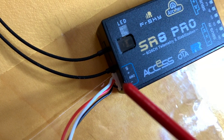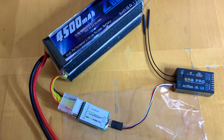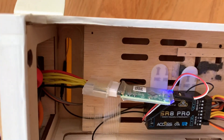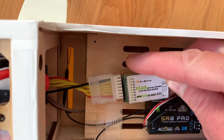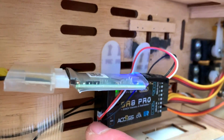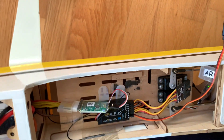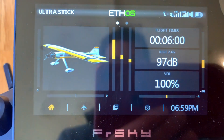Now we can put this setup on the plane. Here we are looking at our airplane — the Ultra Stick. The battery is in the front, connected to the sensor, and the other end goes to the SRA Pro receiver. The black wire is marked to the negative sign, and the blue light is blinking right now — that means data is transmitting.